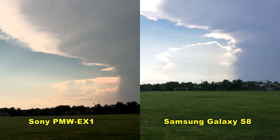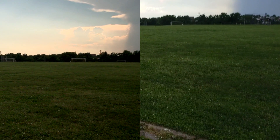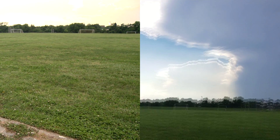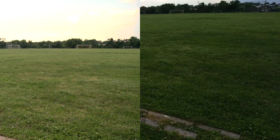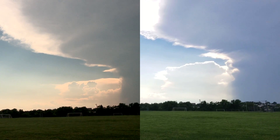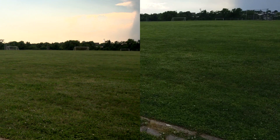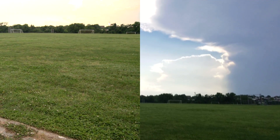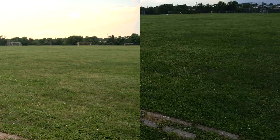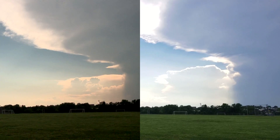Next up, a field test for resolution. The Galaxy S8 is the winner here. Dynamic range is better, especially in the clouds — with the EX1 you can't see the full clouds and the field, but with the S8 you can. I'm not sure if the phone's HDR option kicked in. I don't know why the dynamic range was better here and not at the park. The Sony white balance was more natural and realistic because I manually white balanced it, while the S8 was on automatic white balance. The Sony EX1 also appears noisier despite the gain setting being at 0 decibels.